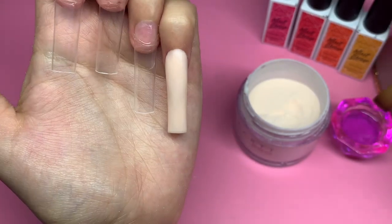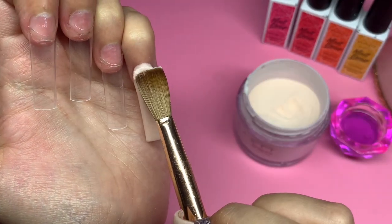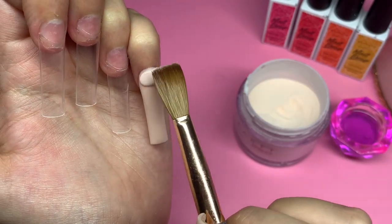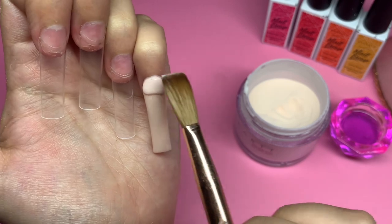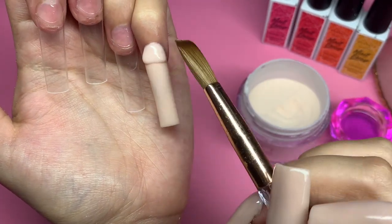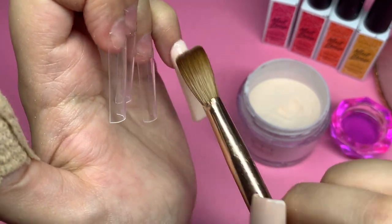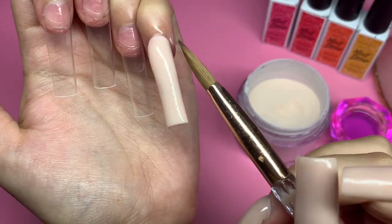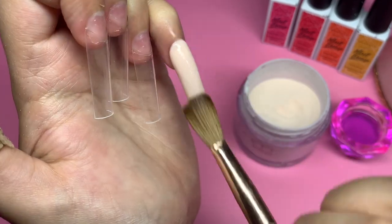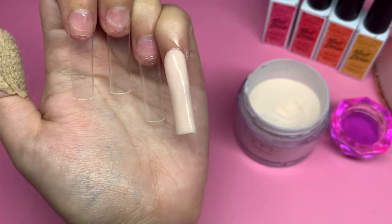It does come with more colors, but I only do four of my nails for video purposes, so I only chose four colors. There's also a blue, a purple, a green, and some others. But I decided to choose pink, orange, red, and yellow, just to stay in that color scheme. And it came out so cute, this design.